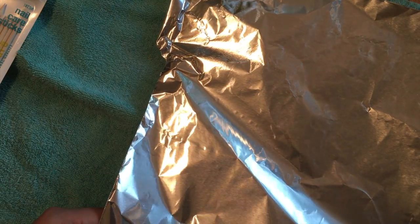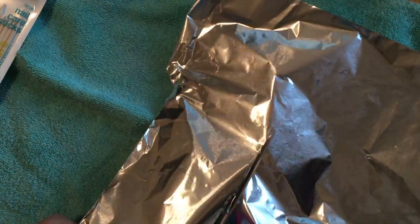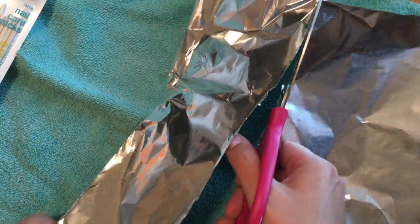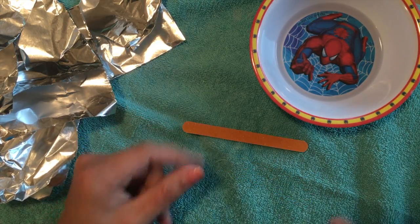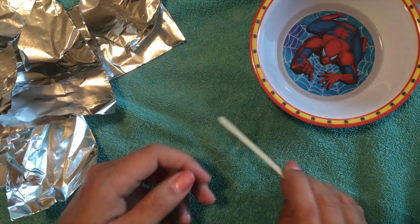I know I need to cut the foil into squares big enough to cover my nails — and holy shit. Cutting a little foil with scissors is awful. I have an emery board — what the fuck are these called? Emery board. And I've got a bucket full of acetone, because nothing says 'take your nail polish off' like Spiderman.